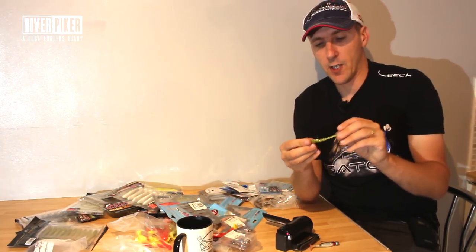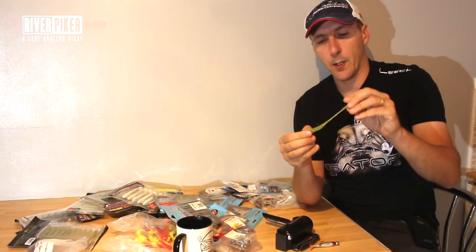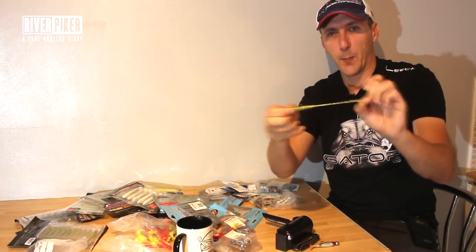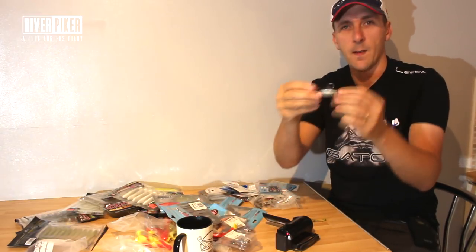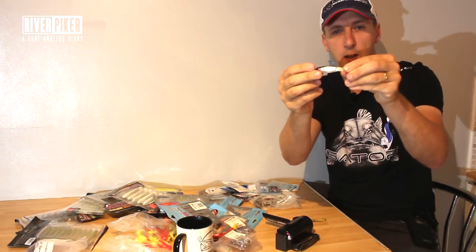One thing to know about the Zeman lures - a couple of things - you've got really, really stretchy plastic - that's just ridiculous. So if perch are just nipping tails, what you'll get on these is you'll come back, wind back in, and basically you'll have a lure like that because that tail's been nipped off.